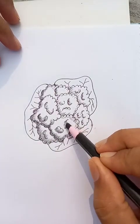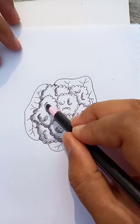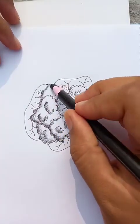Let's go through all over the drawing to give it a realistic appearance.